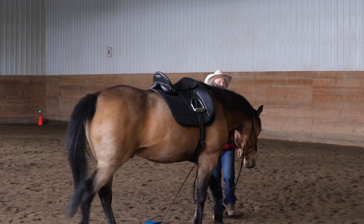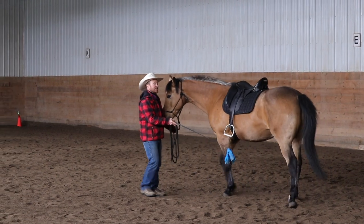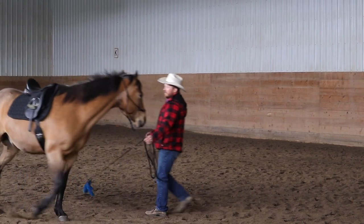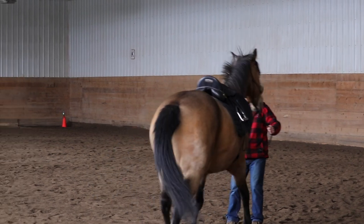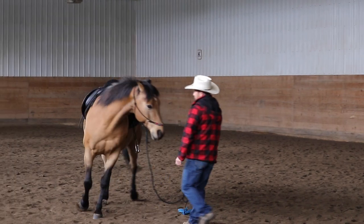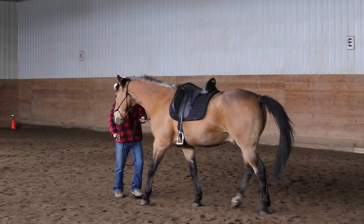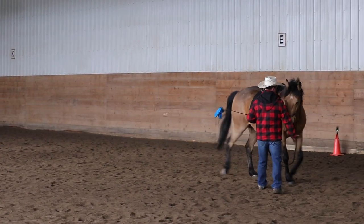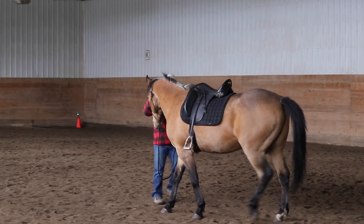To get to the hindquarters, I have to get him lateral. I have to feel the shoulder, feel the hindquarters. Now I'm getting a change behind. And then halt, back, and forward. Good boy.